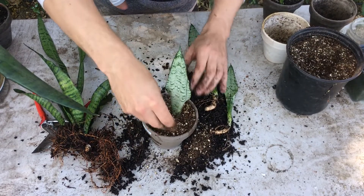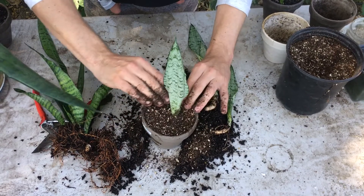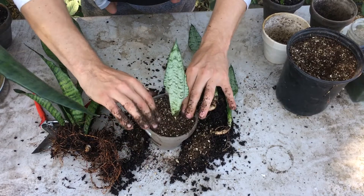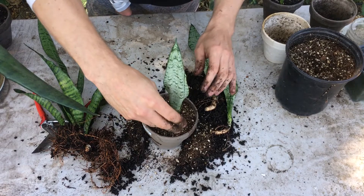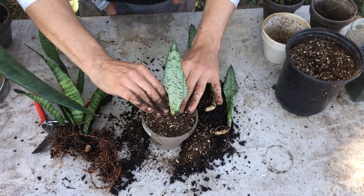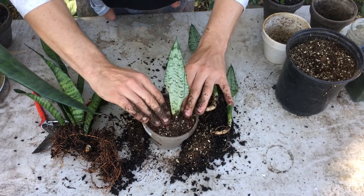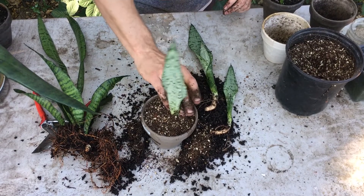I'm just lightly putting the soil in and tapping it down. You always leave a little gap at the top for watering — if your soil is packed to the brim, water will just run right out. A lot of containers have a little lip or line on the inside you can use as a guide. For smaller pots I'll do maybe a quarter inch to half an inch gap; on a larger 15- to 20-gallon pot, I'll leave an inch or two, maybe even three inches, so you can really soak that root ball.